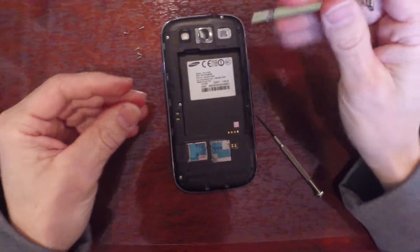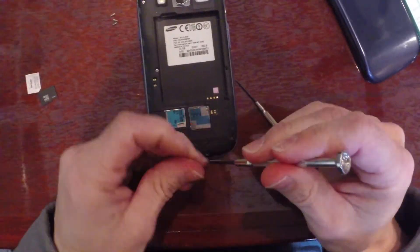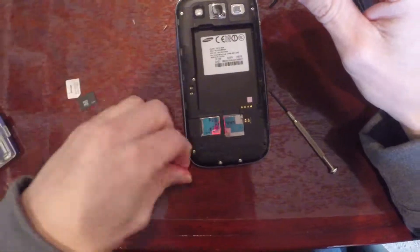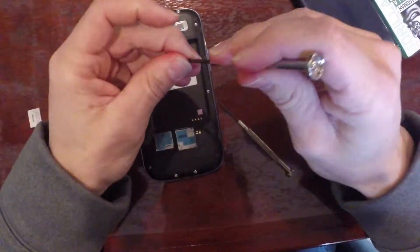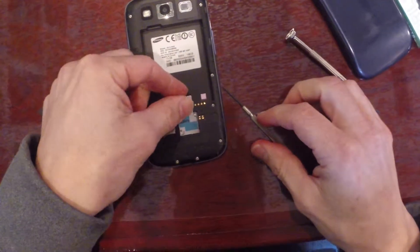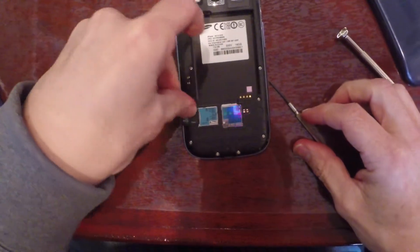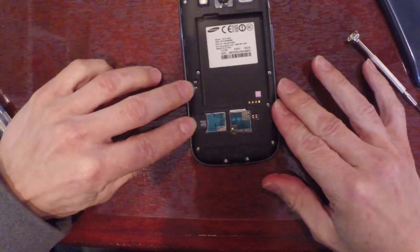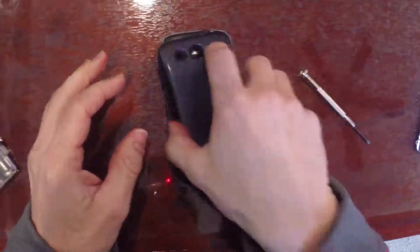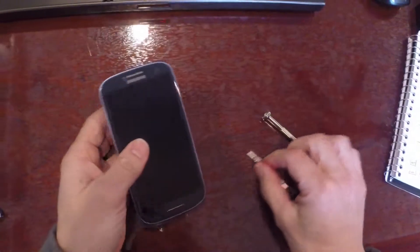Notice that you didn't have to take that screw out — that one you can leave. Put back in your SIM card and your SD card. Pop in your battery and your back cover, and turn it on.